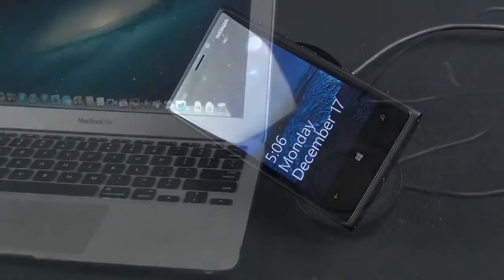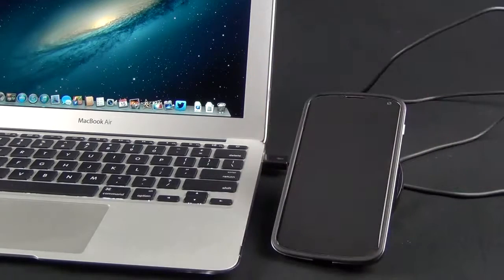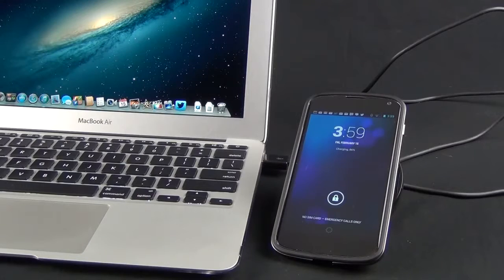The great thing about the Nexus 4 charger is that because it uses USB, you can also use a USB port on your computer as the power source. Right now I've connected it to my MacBook Air and it charges the Nexus 4 for me. Not all wireless Qi devices use USB for charging — some require you to connect directly to a power outlet — so I think that's a nice advantage.